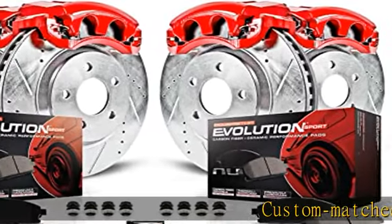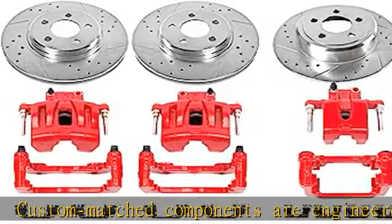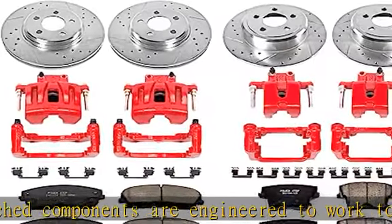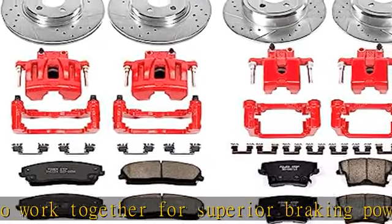Custom-matched components are engineered to work together for superior braking power on your daily driver. The E23 carbon fiber ceramic formula ensures dust-free braking performance. Premium rubberized shims provide virtually noise-free braking.